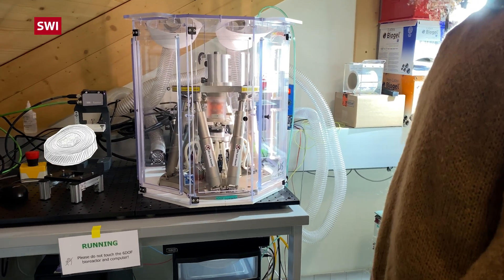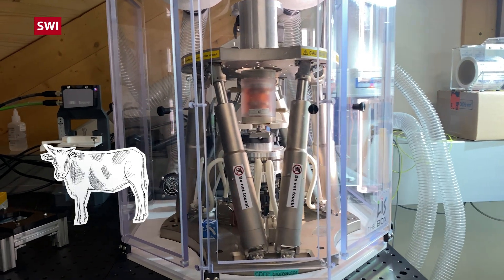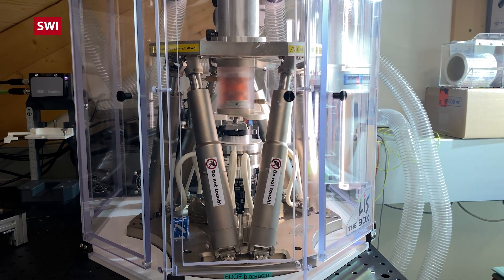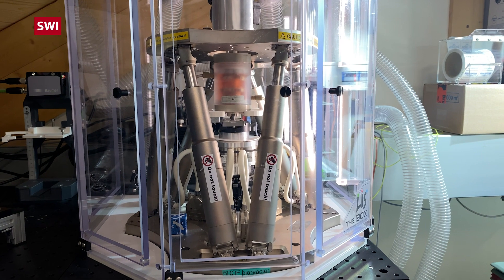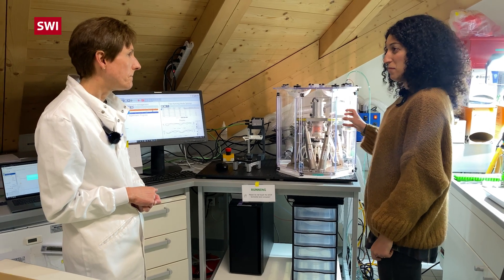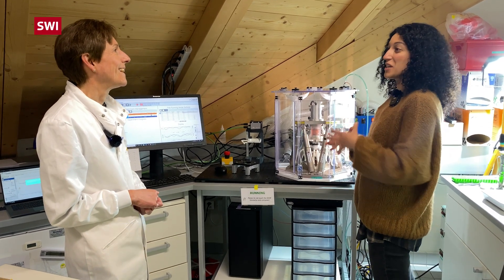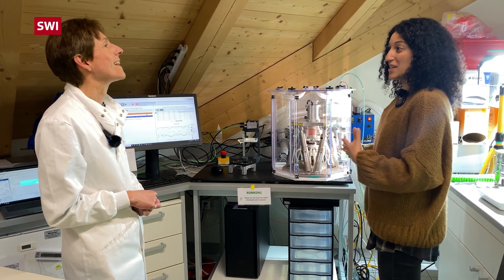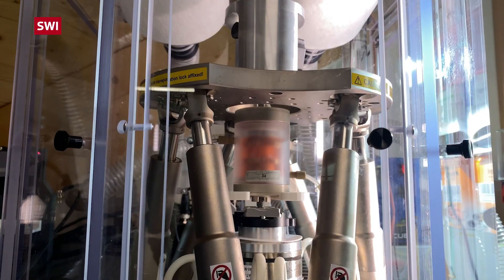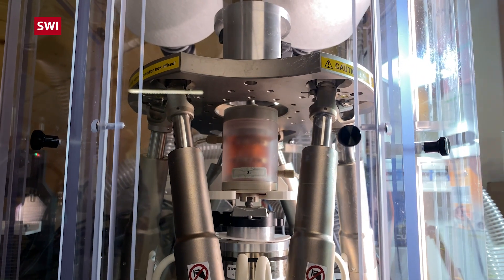In this case, the intervertebral disc is extracted from a bovine tail, but the cells and the disc and everything is still alive and sterile. So it's like in a living animal or in a living human — the tissues are still from animal, but you don't need to actually operate or use an entire animal to test. And since the animal is from the slaughterhouse, we don't kill any animal just for research.